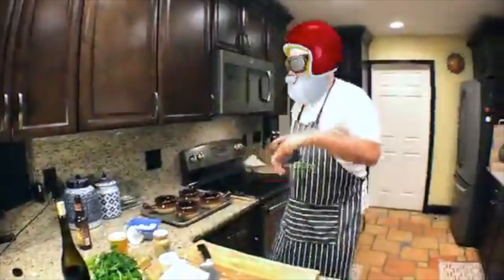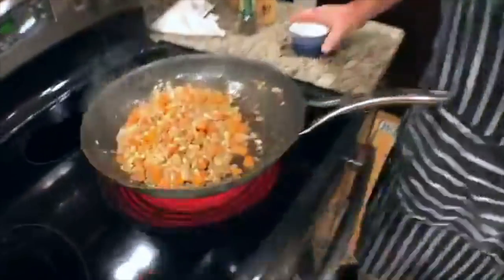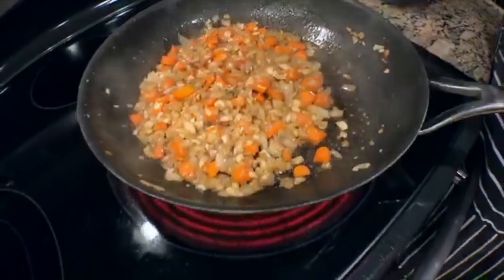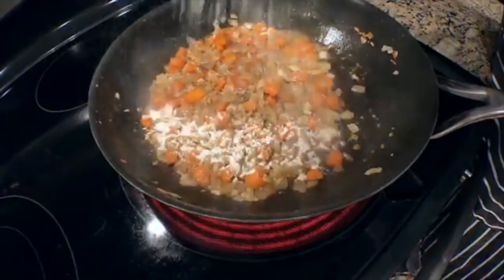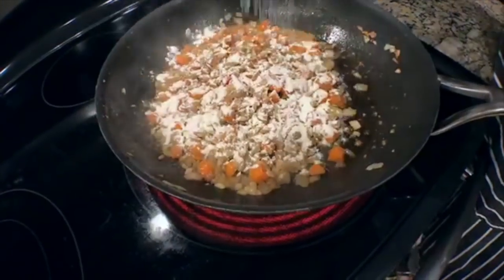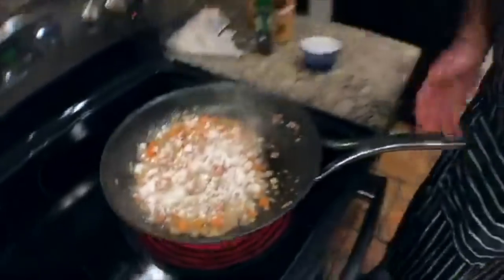A little bit of all-purpose flour — we're making a roux. This is about two tablespoons of flour. You don't want to use too much, because then you have to add so much liquid and it'll get pasty.